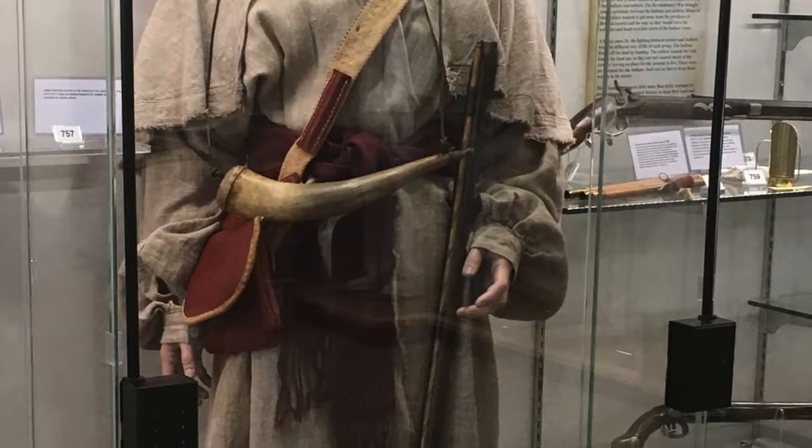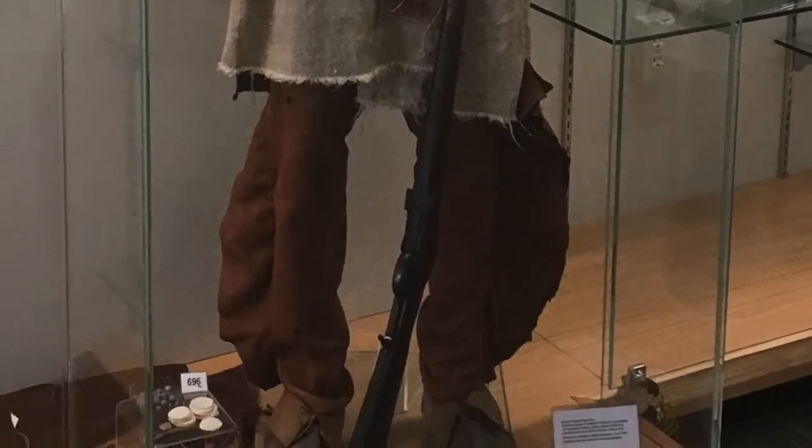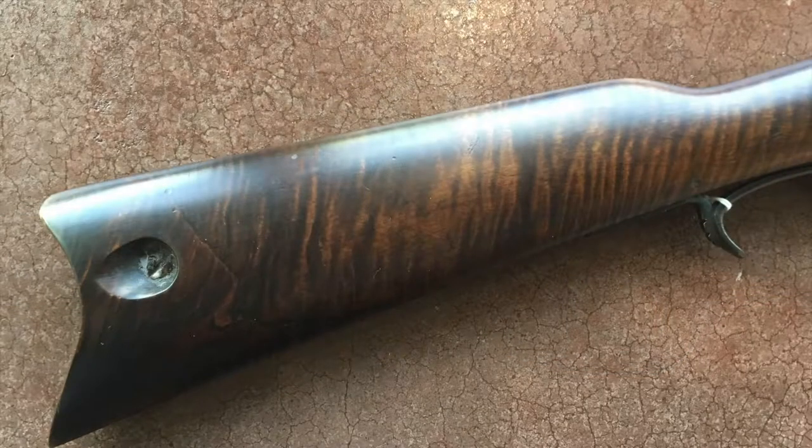With this poor boy long rifle, it would have been a flintlock. Usually they were around anywhere from 36 caliber up to about 40 caliber. But the reason it's called a poor boy, it's not one of these rifles that had all the silver inlay and everything on it. It wasn't fancy, that's why they called it a poor boy.